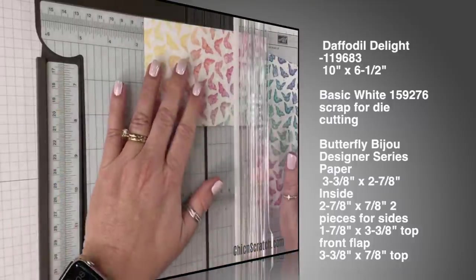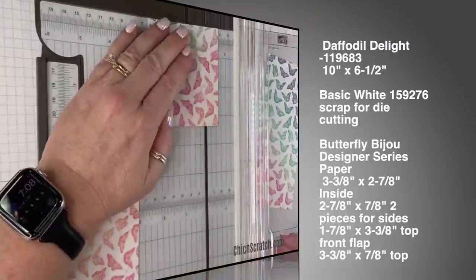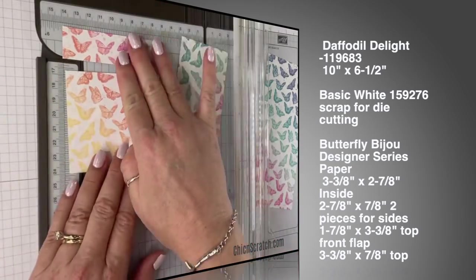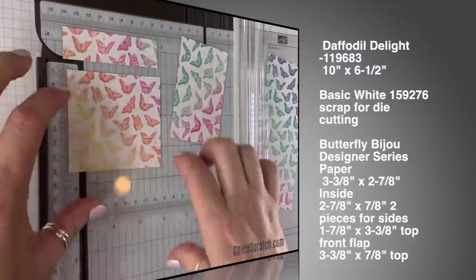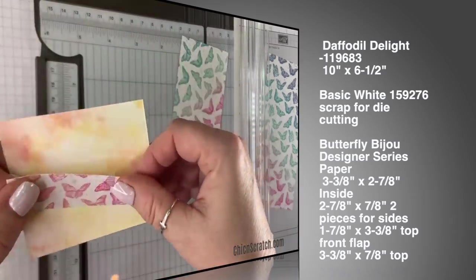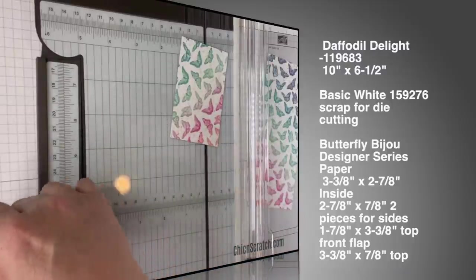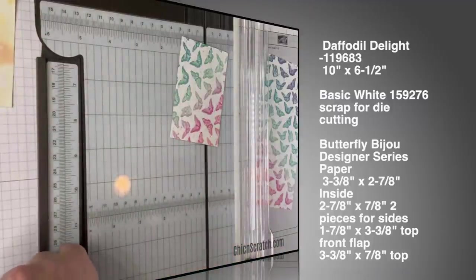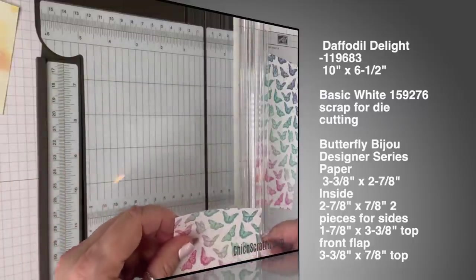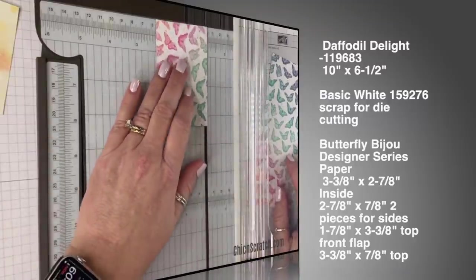Cut it three and three-eighths by two and seven-eighths. We need another piece that measures three and three-eighths by seven-eighths. So: three and three-eighths by seven-eighths, and three and three-eighths by two and seven-eighths. Let me verify — three and three-eighths by two and seven-eighths, that's right, and three and three-eighths by seven-eighths, that's right. The next one is going to be three and three-eighths by one and seven-eighths.